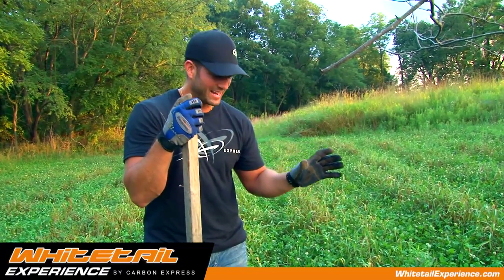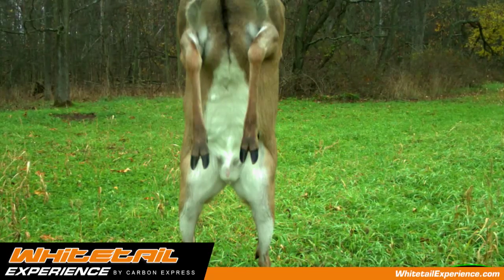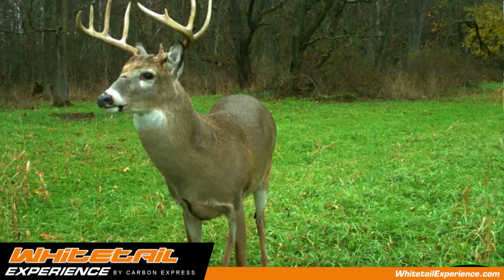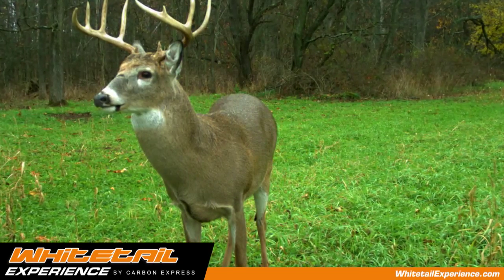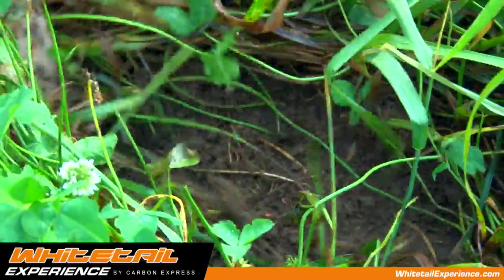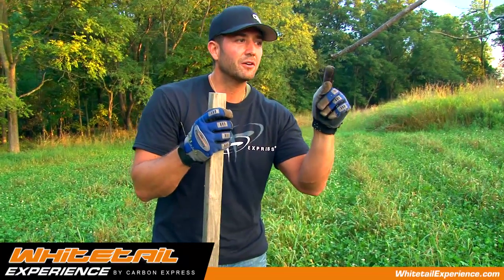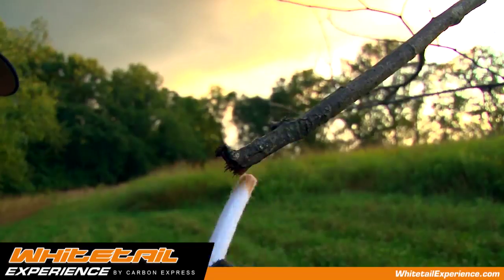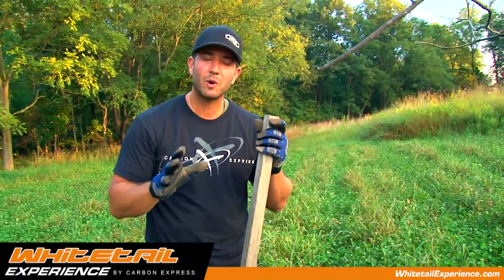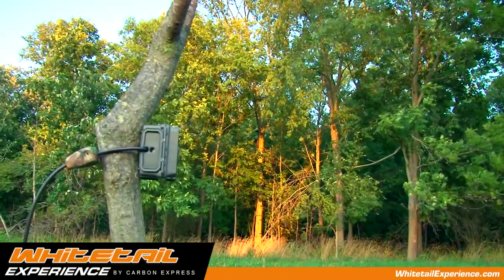The mock scrape is completely set and ready to go. I've got a Reconyx camera monitoring the whole thing and I can't wait to come back in about two weeks to check out the pictures. We'll post some pictures over at The Whitetail Experience so you guys can monitor what's happening as well. Remember: number one, stay scent free. Number two, start with a small scrape and clear that vegetation away. Step three, have an interaction branch or licking branch and apply just a little bit of curiosity scent. Step four, let it sit — and if you can get a camera watching it, that's great so you can closely monitor what's happening.